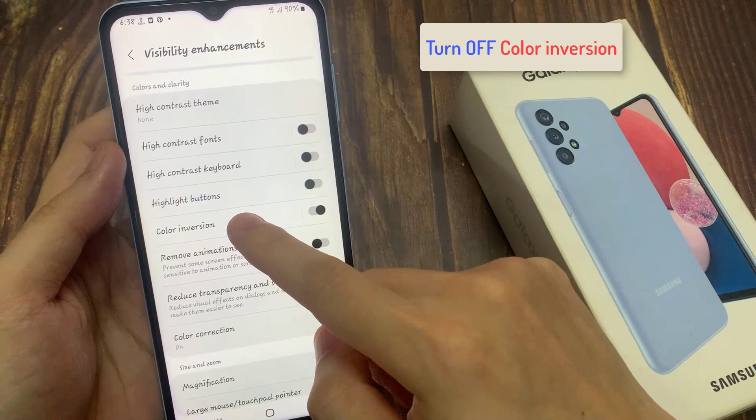Then go down and tap on Color Inversion. At the top, tap on the toggle button to switch it off.